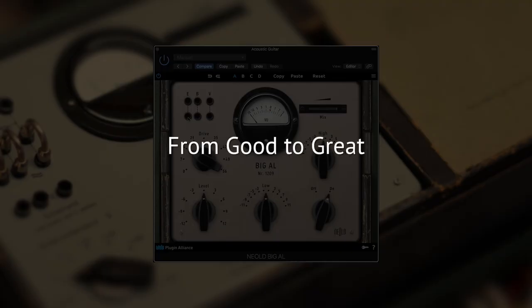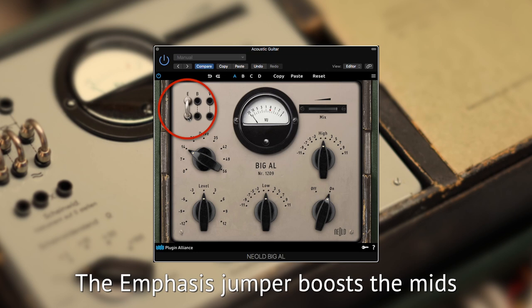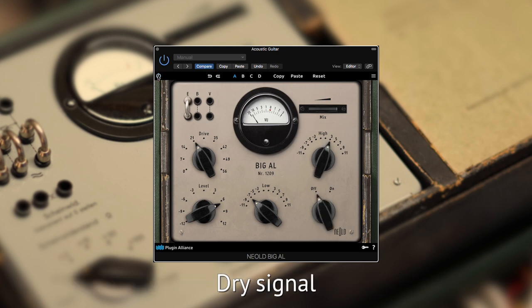You want to take your recordings to the next level? Maybe like this.